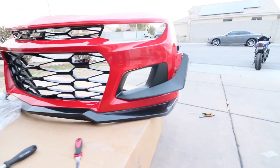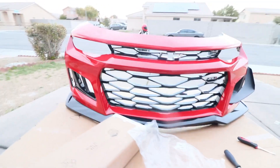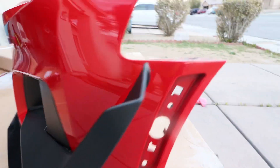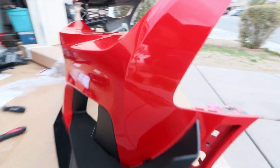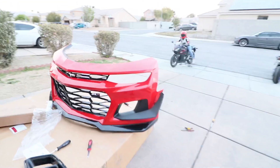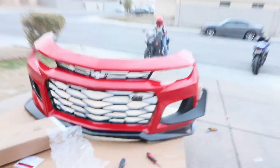I was able to put one canard in — look at that, big difference. Can't wait to see the final result. The only thing I have to do is make holes for these to clip in, and then that should be done.